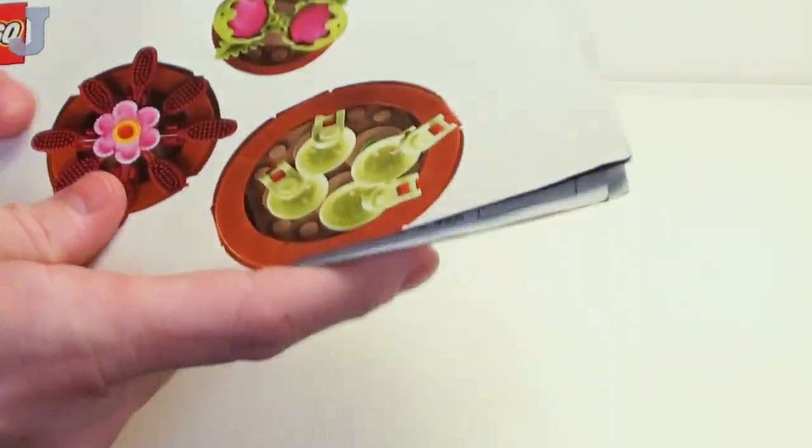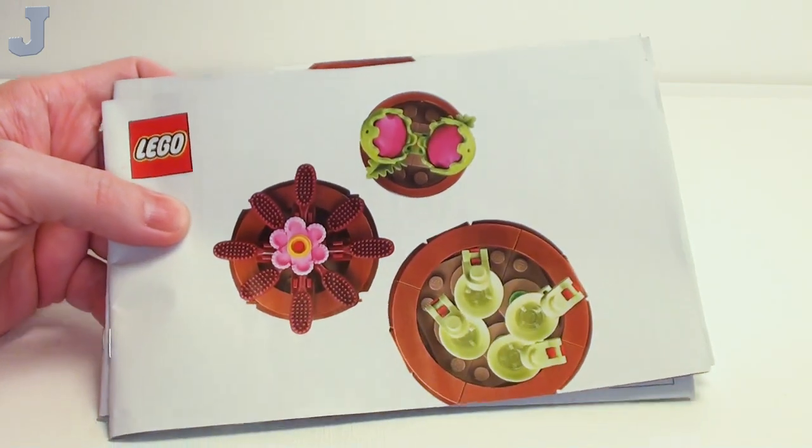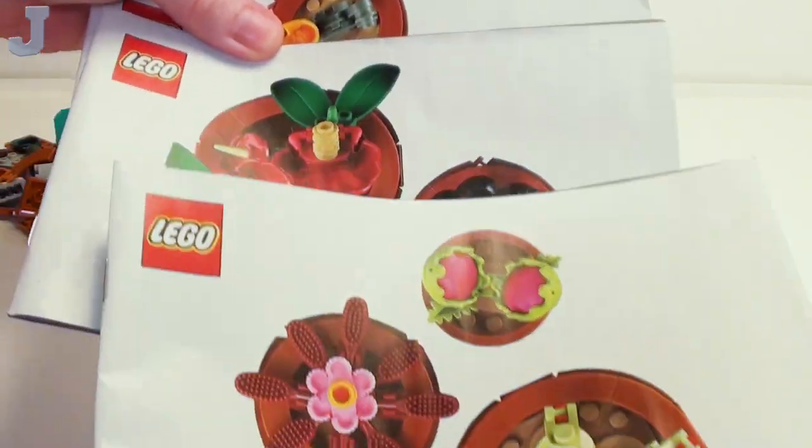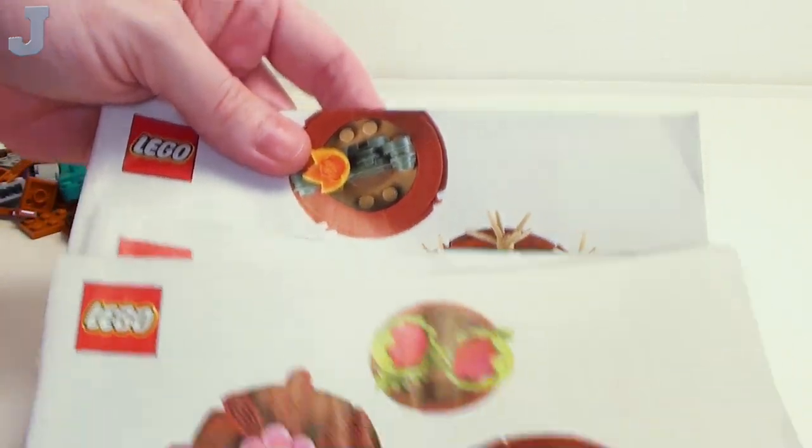So I think we're safe to say that I can build it, obviously. I don't know the retail price of this set yet, but essentially we are going to be building several types of plants.